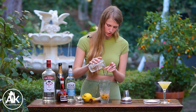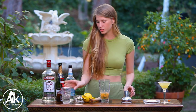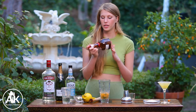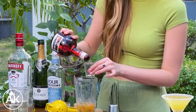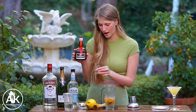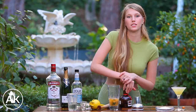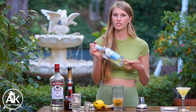Now that this is properly muddled, we can add in our simple syrup — we're going to add in one ounce — just to give a little sweetness, along with some Grand Marnier. You want to use one ounce of this as well, but if you don't have Grand Marnier you can also use triple sec. Remember this is a two-ounce shot glass, so I'm only filling it up halfway to give me that one ounce.